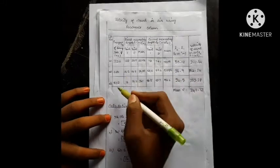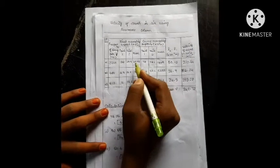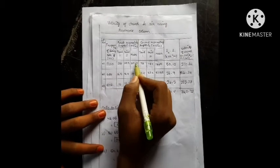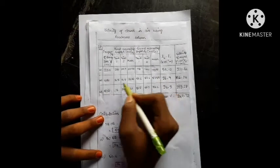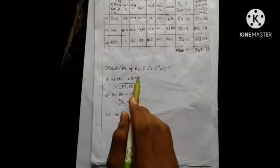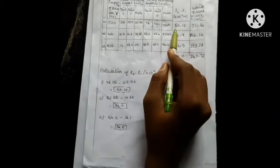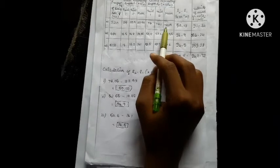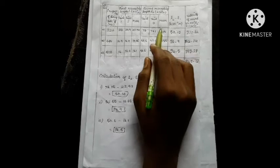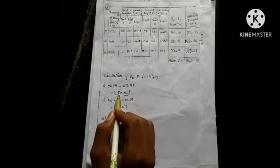Let's talk about the reading. We already have the reading. If we add the mean — we will calculate the mean. Let's talk about L2 minus L1. L1 is the mean. We have the mean. So we will calculate L2 minus L1. L2 is 74.05. L1 is 23.93. L2 minus L1 gives us the mean difference.